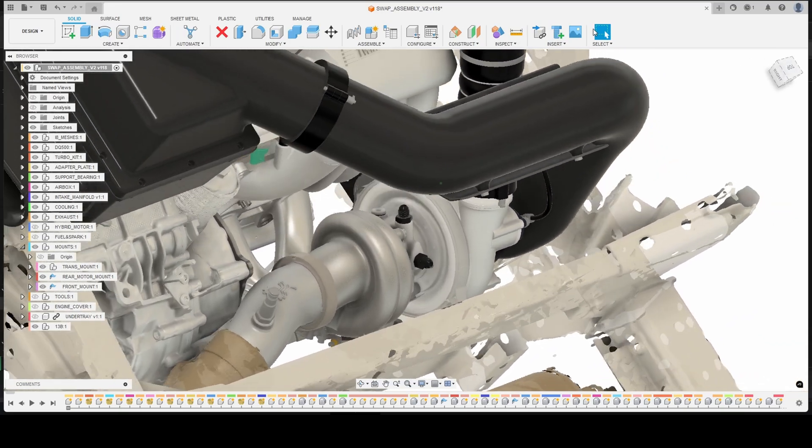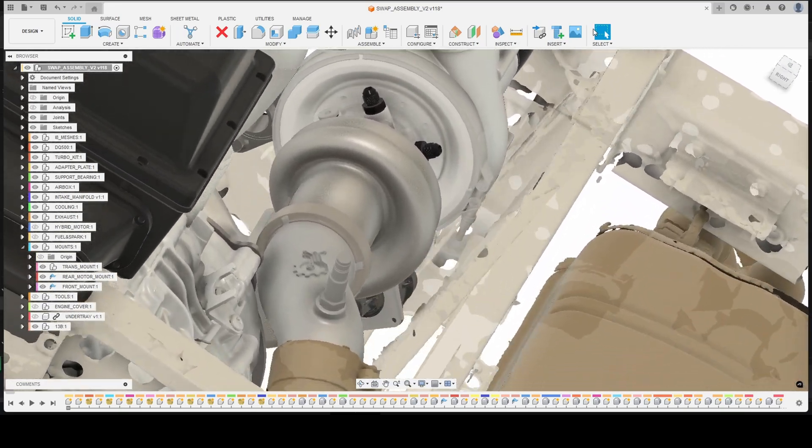One of the first areas we're going to look at is the clearance of the downpipe to the transmission case. This had to be pretty tight in order to get the outlet of the downpipe to line up in a reasonable manner with the inlet of the exhaust. To achieve this we used 3D metal printing, where today's sponsor JLC 3DP provided a 316 stainless steel 3D printed downpipe.